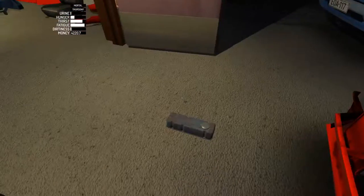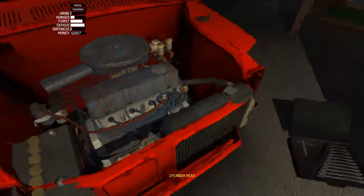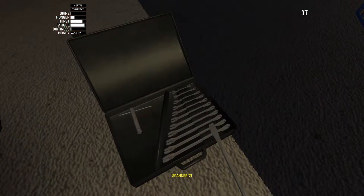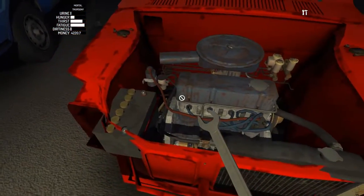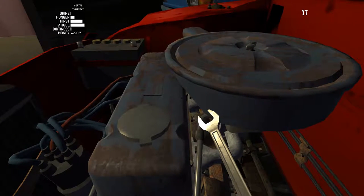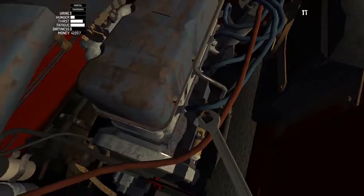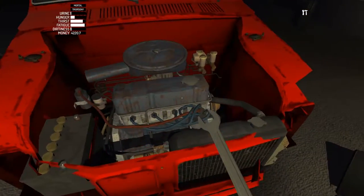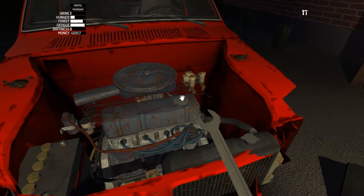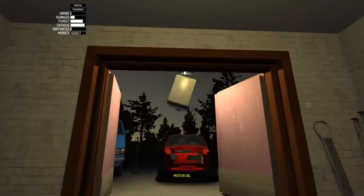Once all of them are ready to go, put the rocker cover back on. Then grab your 7mm again and tighten all the bolts for the rocker cover — make sure to get the ones in the back, as those can be pretty easy to miss. Now that the rocker cover is back on, loosen the lid and replenish the oil that you lost when you took the rocker cover off.